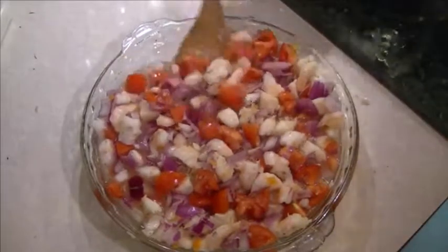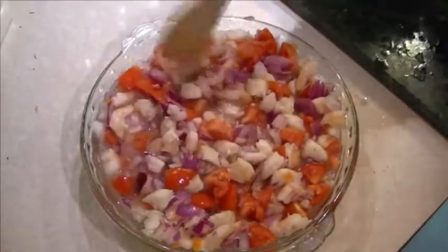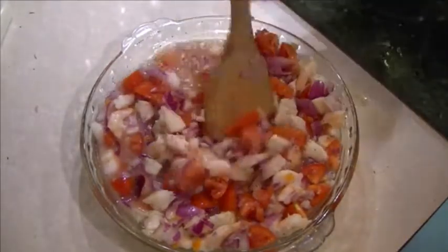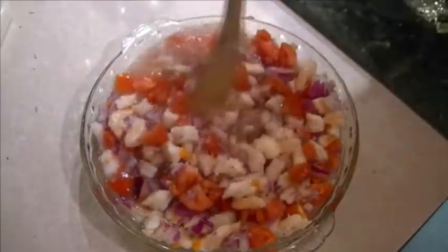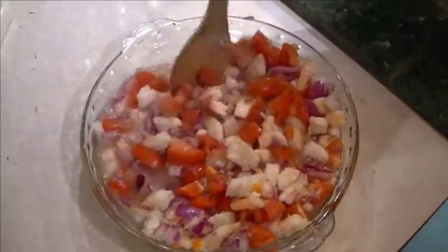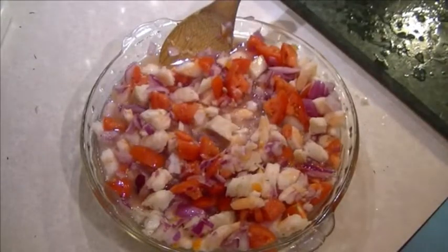Now we're going to cover this and put it in the refrigerator for about an hour. Take it out, stir it around so all the flavors can mix really well. Put it back in the refrigerator for another hour or more, and then it'll be ready to taste with some warm tortillas.